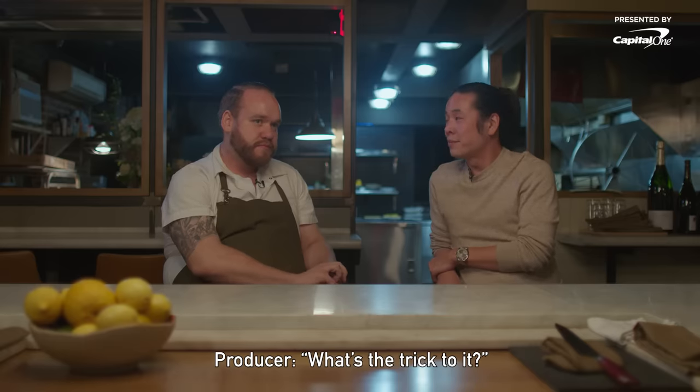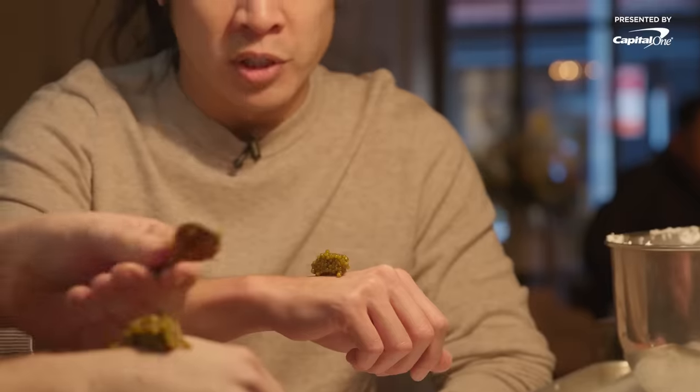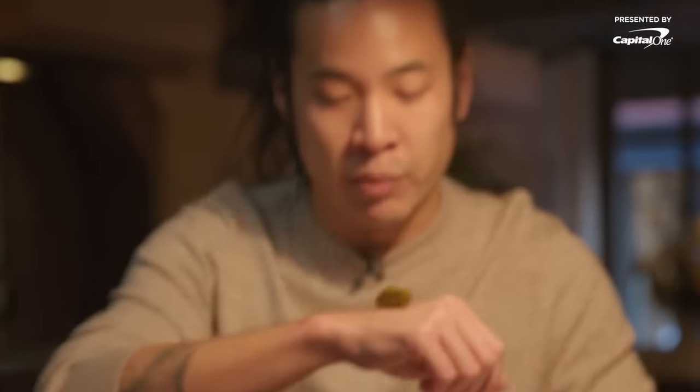What's the trick to it? I think a lot of caviar — just a lot of caviar. One of the ways that we taste it is just having a mouthful of it. We're looking at the pearls, the shine, the color. Of course it's beautiful, but the flavor is one of the most important things.